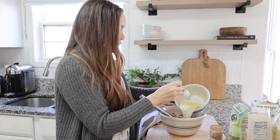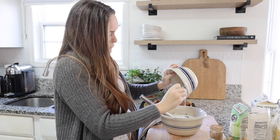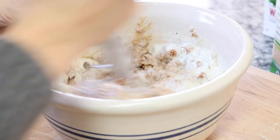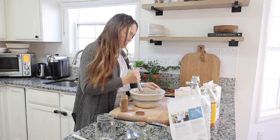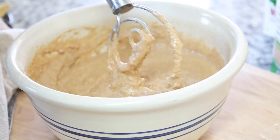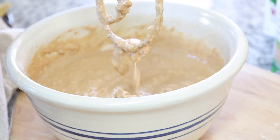Next, go ahead and add that buttermilky apple cider vinegar mixture into this. I know it sounds weird, but it actually makes this bread smell almost like apple cider donuts — so I think it's really interesting and it's delicious. Then I just mix up the batter and pour it into a parchment-lined baking dish with a little spray of avocado oil.